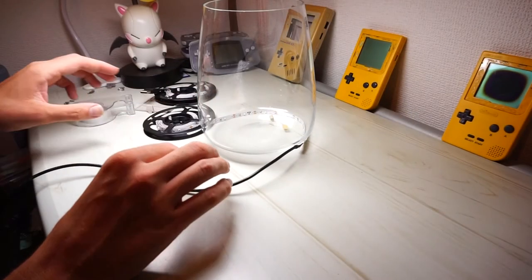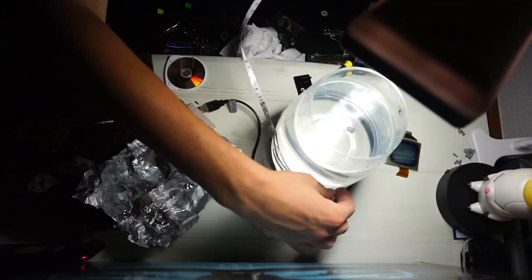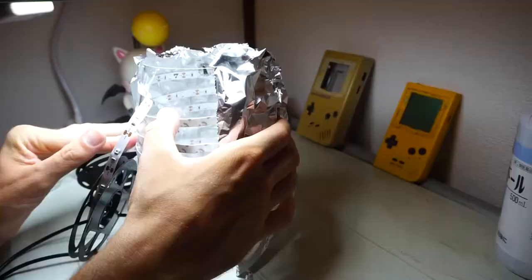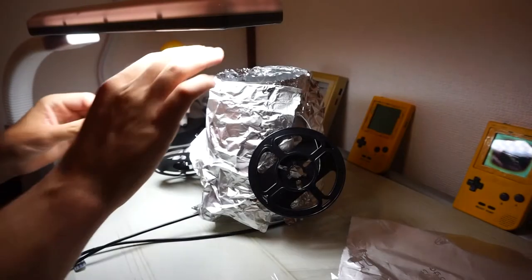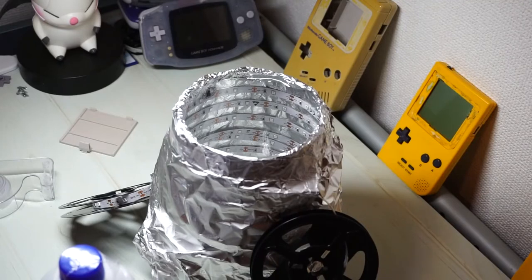Time to show you how this retrobright method works. First, you'll need a UV light strip and a clear container. This part's a bit tedious, but you'll want to tape the lights facing inwards all along the outside of the container. Once you're done with that, wrap the exterior of the container with aluminum foil. This will act as a reflective surface and make sure you're not losing any of those much needed UV rays. If you want, you can take a break at this point and make sure the UV lights are illuminating the inside of your case as you want them to.